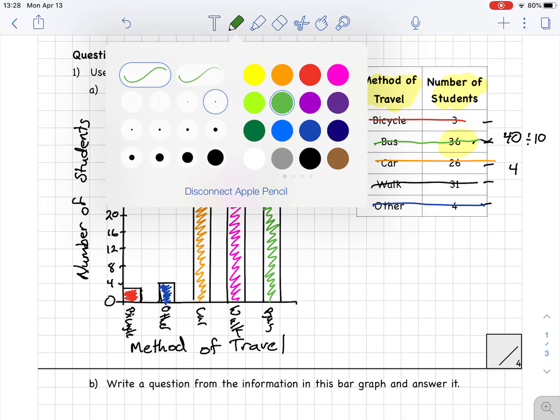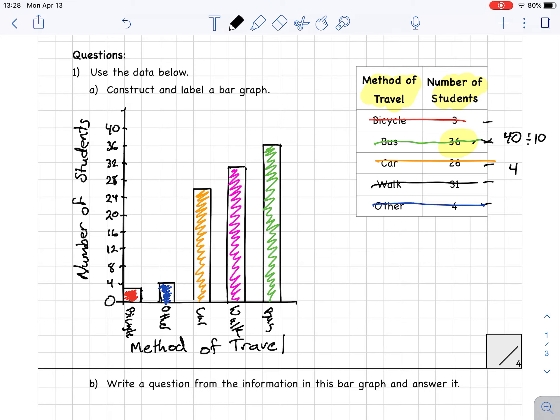There's my bar graph — it's almost complete, it just needs a title. I'm going to call this 'Methods of Travel Used by Students.' Now let's check that we have everything a graph needs: a main title, a title for the vertical axis, a title for the horizontal axis, a scale, labels for the bars, and neat bars. That is now worth four out of four marks.